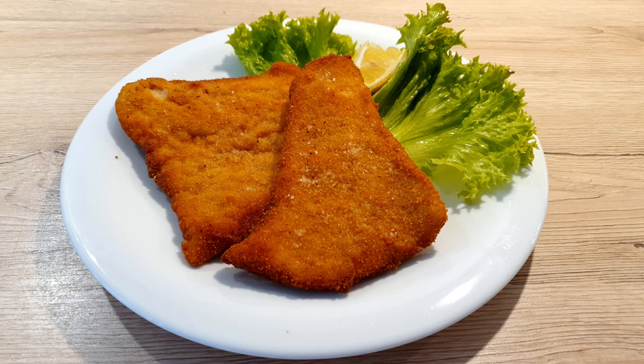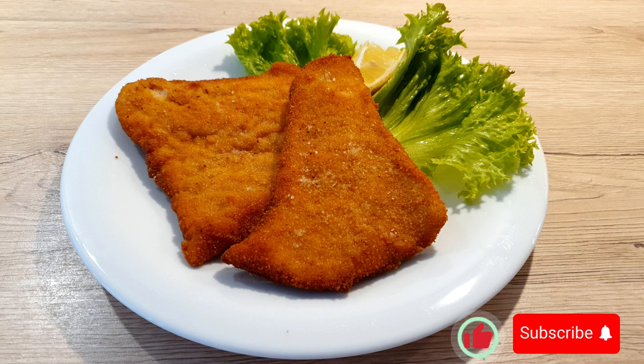But most of all, enjoy your meal! As always, if you like this video give me a like, subscribe, and see you next time!